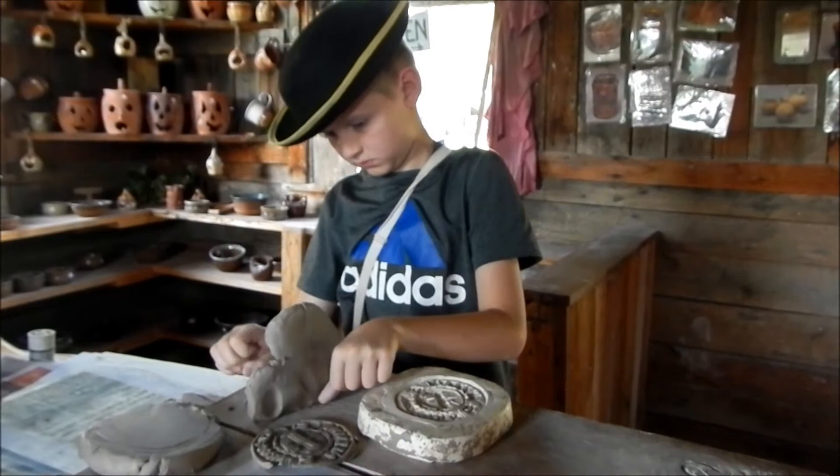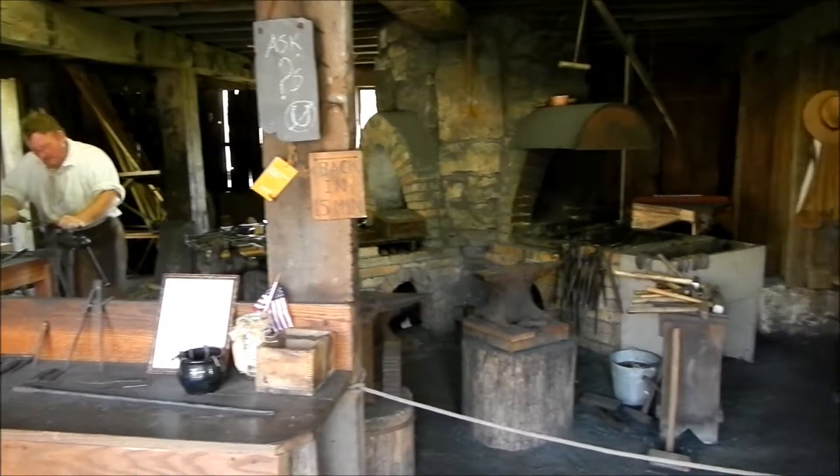This stuff cuts like butter. This should be a pretty cool cup. The blacksmith taught me all about how to make a musket barrel.